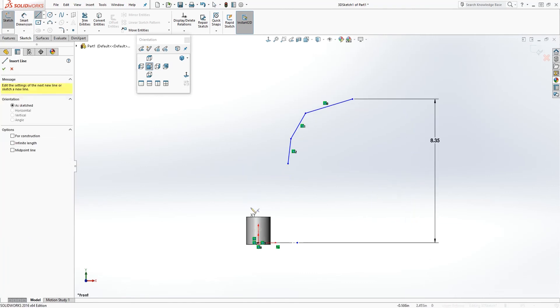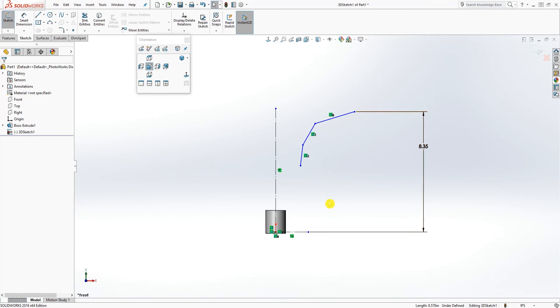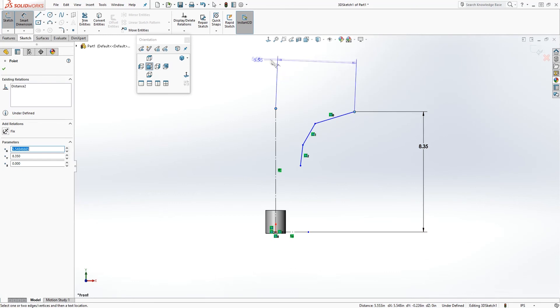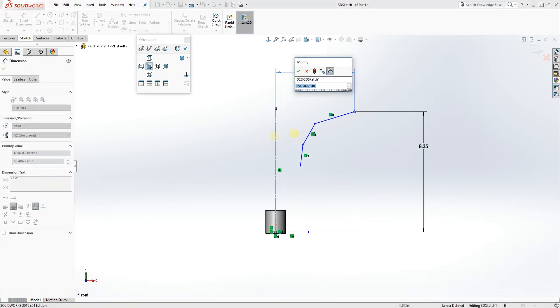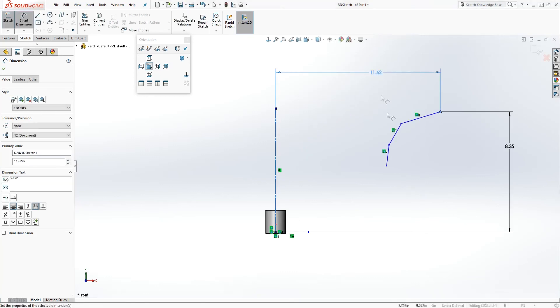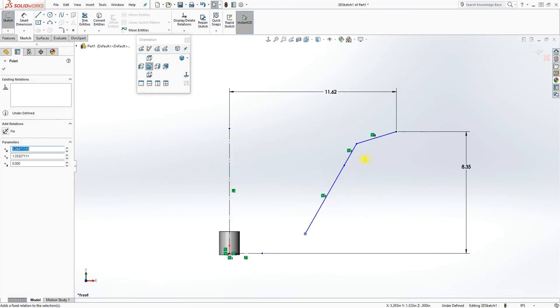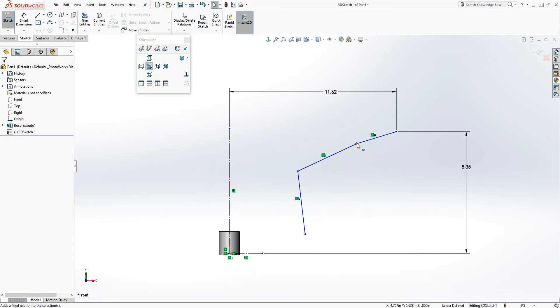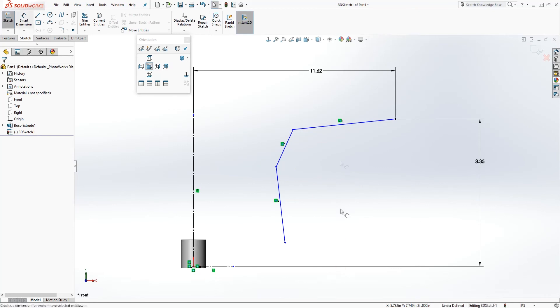Add another line over here and make that also a construction line. This dimension is 0.835. For the width of the handlebar, dimension the line to that point, which would be 11.62. Drag this line and drag this one into position.